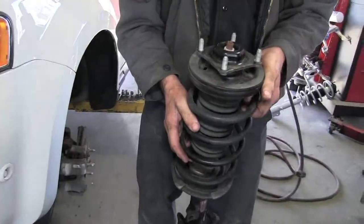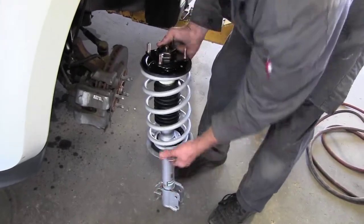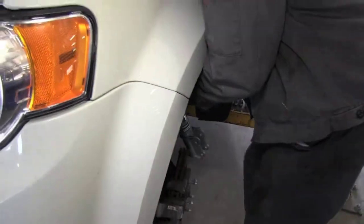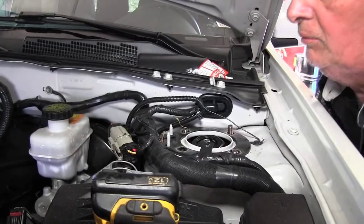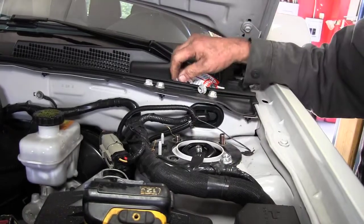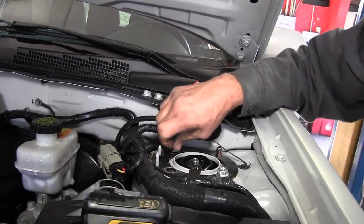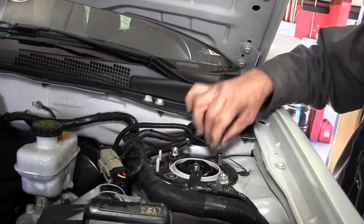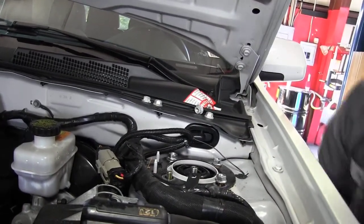That's all there is to getting the strut out. Now take the new strut and try to position it so the brake arm and the mount for your ABS wire are in position when you put it up through the hole. Just reach back under the car — sometimes it's nice to have a helper, but you can do it yourself. Start one of the bolts and get them all started.